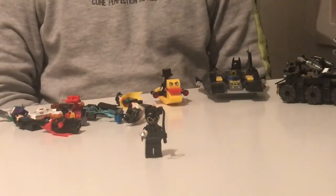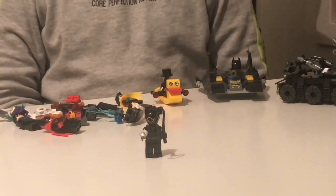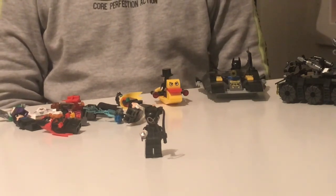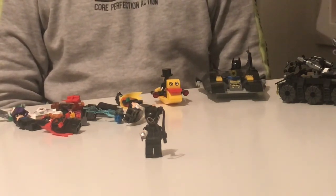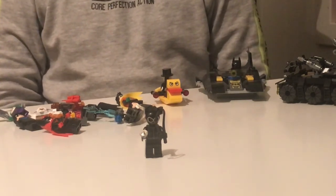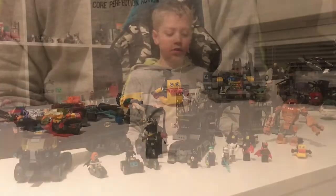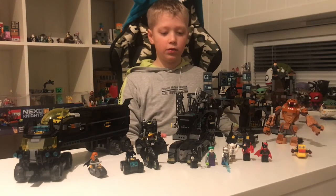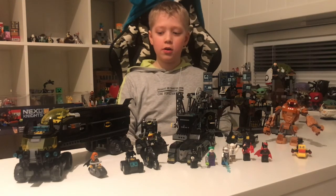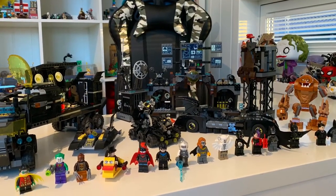The last figure is Catwoman. She's got a diamond in her hand, her black Lego weapon, and her cat mask. She has two faces: a smiley one and one angry. With her belt. And that was the last figure. So, this was all for my Lego Batman review. Stay tuned for more Lego reviews. Thank you.